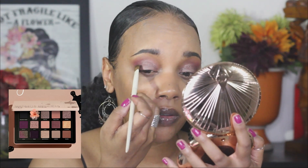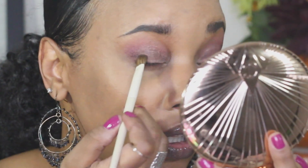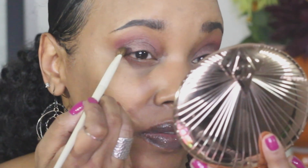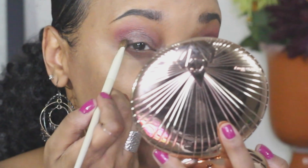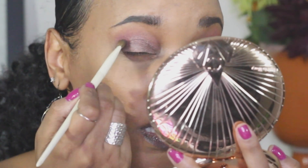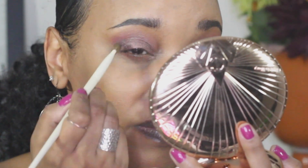I'm picking up another packer brush — my Morphe Ariel A29 — and I want to deepen up the outer V a little bit more, so I'm going into the color Aspiration and just packing it right in the corner. I'm not sure if it's dark enough; I might have to use black, but it seems like it may be working.